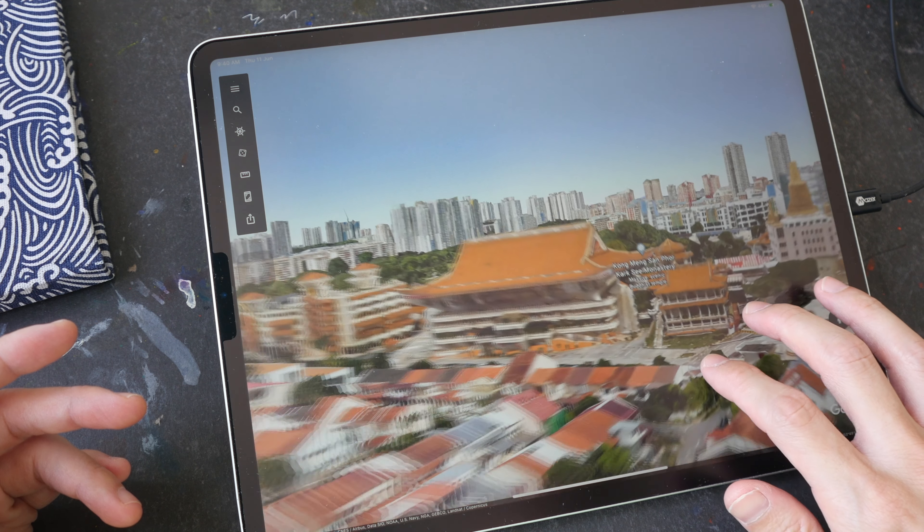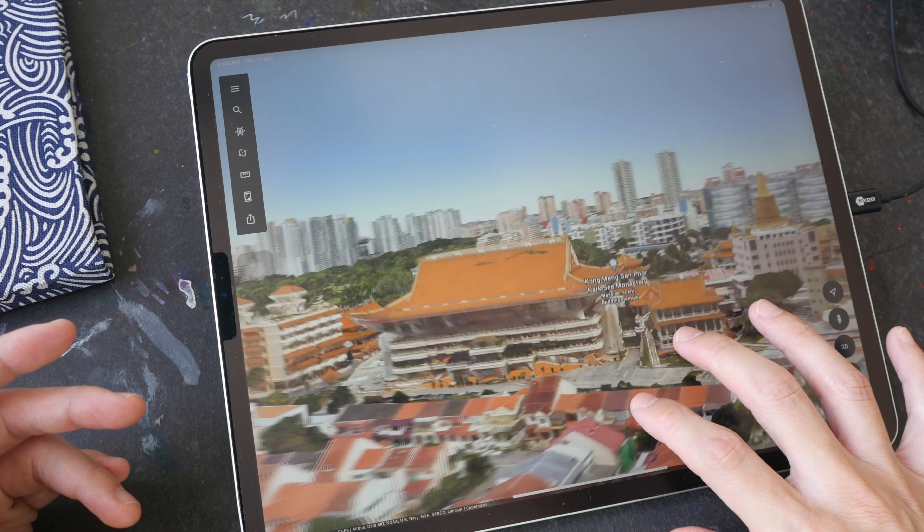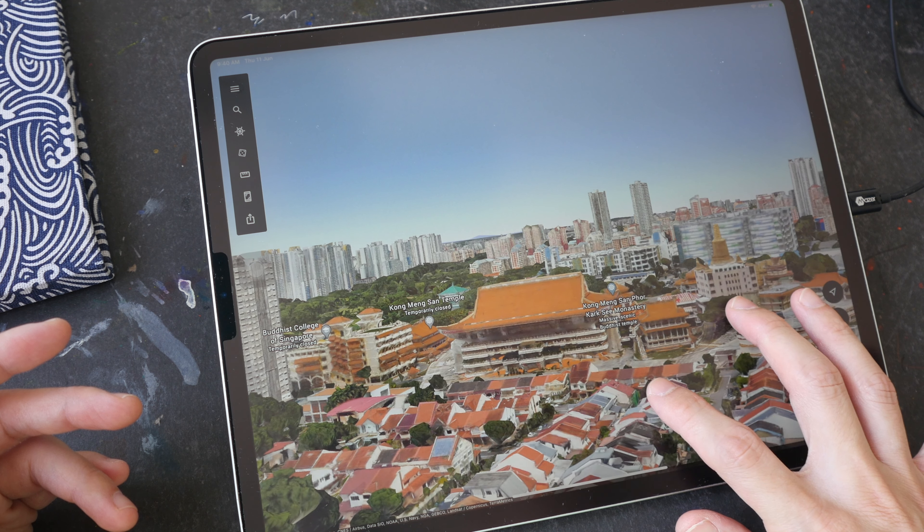Hello everyone, welcome to another time-lapse sketching tutorial. As usual, this video is the condensed version of the full-length tutorial that I have made for my patrons, so if you guys want to check out the full tutorial you can support me on Patreon.